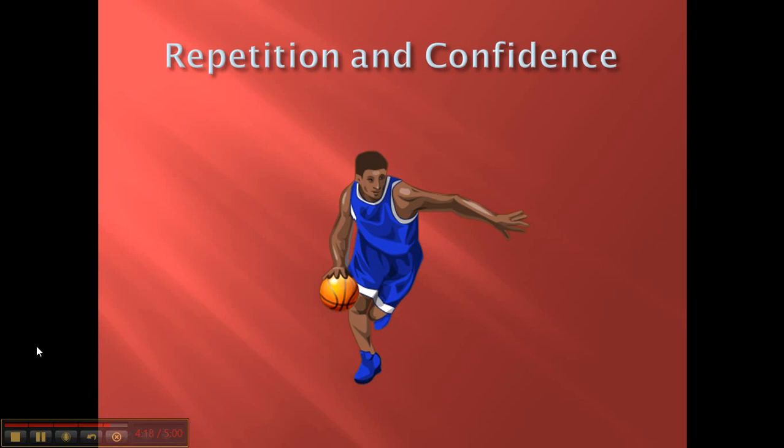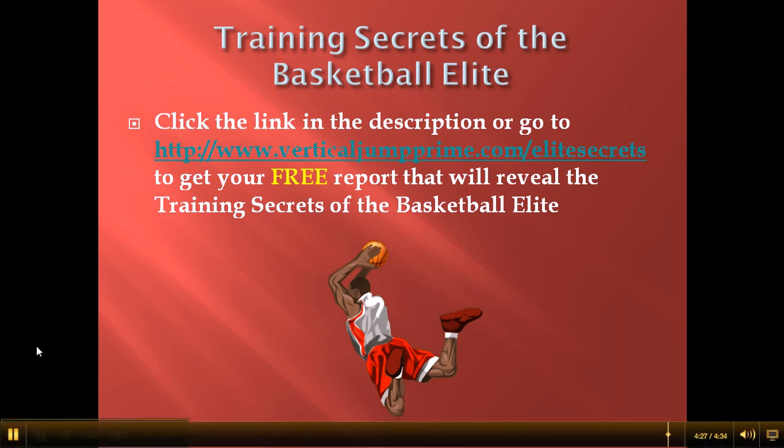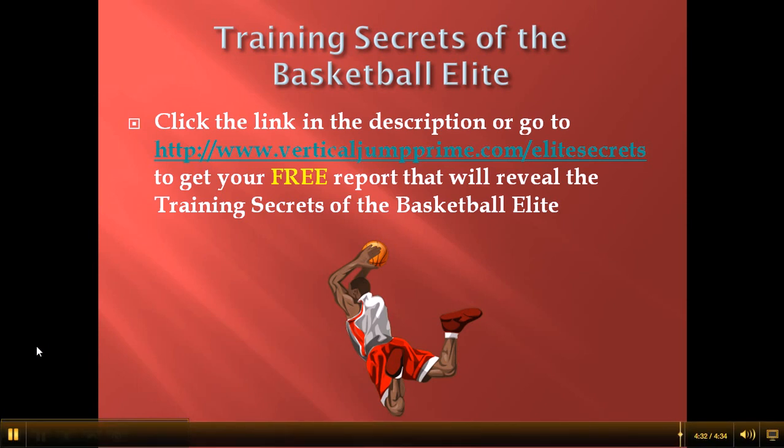Thanks for watching. If you haven't already, click the link in the description or go to VerticalJumpPrime.com forward slash Elite Secrets to get your free report that will reveal the training secrets of the basketball league. Peace.